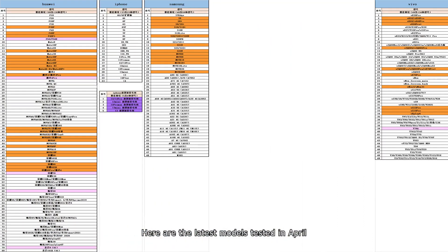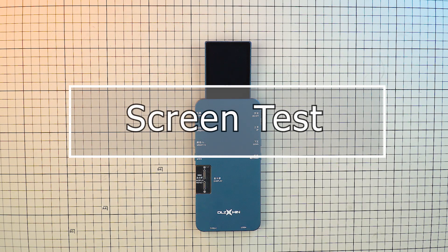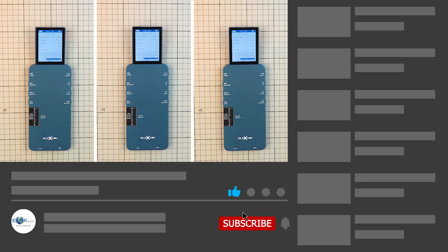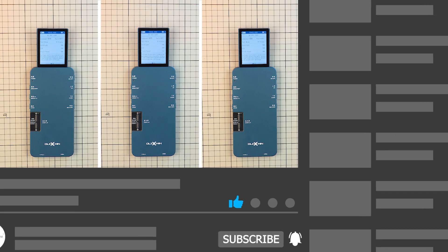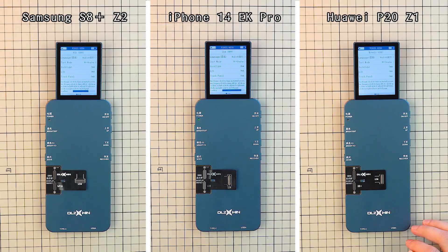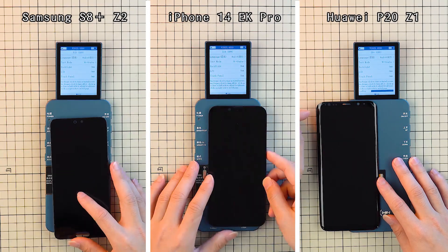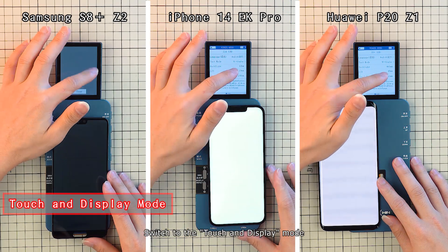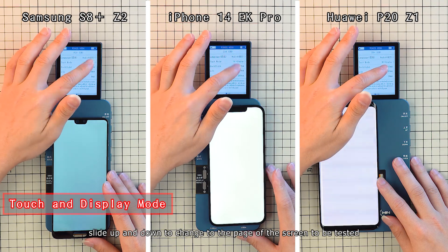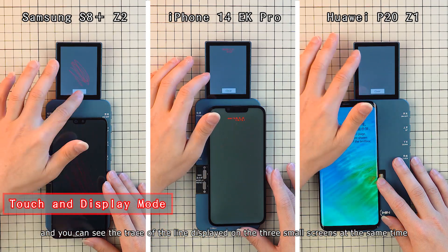Here are the latest models tested in April. For screen test: press and hold the power button to power on, then connect the flex and screen to the programmer. Swipe up and down to adjust the brightness. Switch to touch and display mode. Slide up and down to change to the screen page to be tested, draw a line on the touch page, and you can see the trace displayed on the three small screens simultaneously.